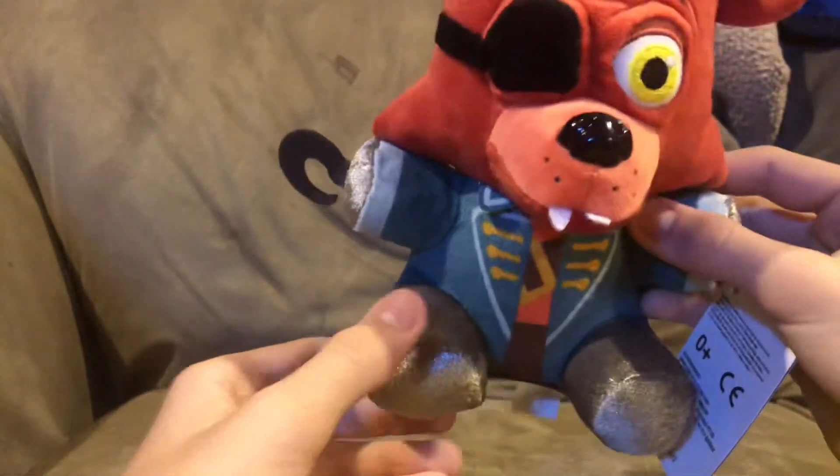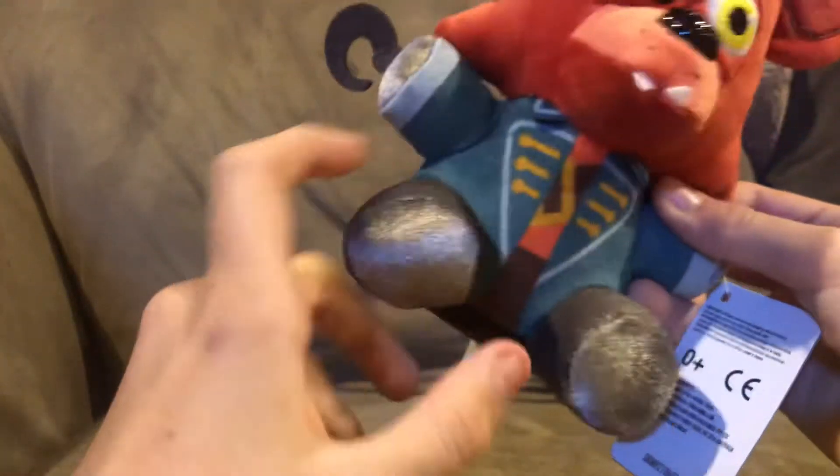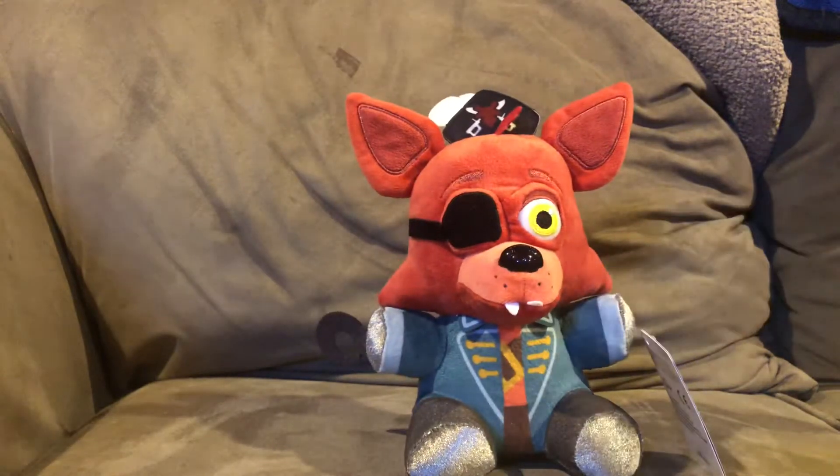I feel like they should do that with all Foxy plushies now — give them these endo-like feelings to them, because they actually have some more details. It's basically just Foxy but with the captain's suit on.